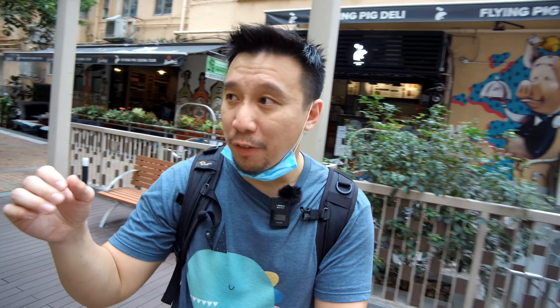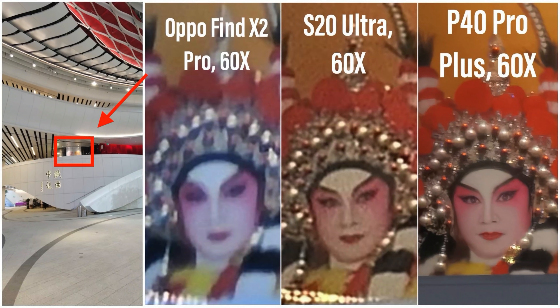The Galaxy S20 Ultra, the Oppo Find X2 Pro, and the Huawei P40 Pro — all their periscope zoom lenses top out at 5x. I've already tried it out and the P40 Pro Plus's zoom camera is significantly better in terms of producing sharper images when you go beyond 10x, beyond 20x.